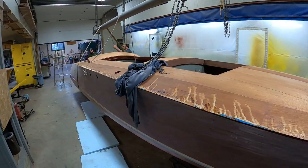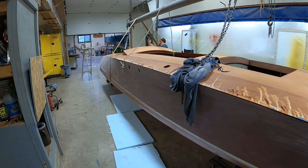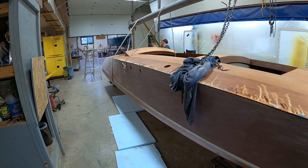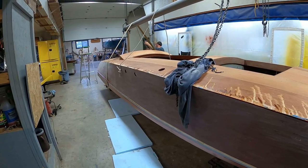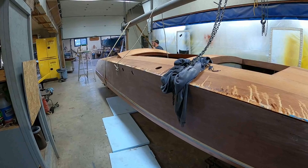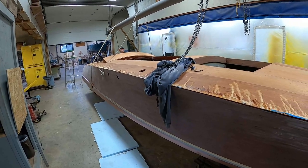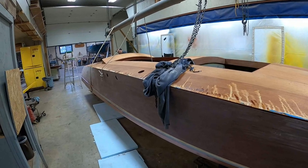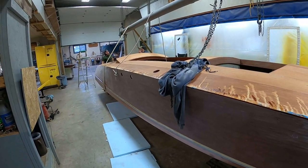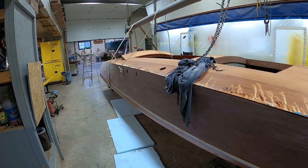For the first time in a long time, our 1992 26-foot, six-foot beam, John Ford replica Hacker Craft 1928 Gentleman's Racer is right side up, and we get to start working on the gunwales. Before we do so, we'll be cleaning up a bit and send her out for her lettering.